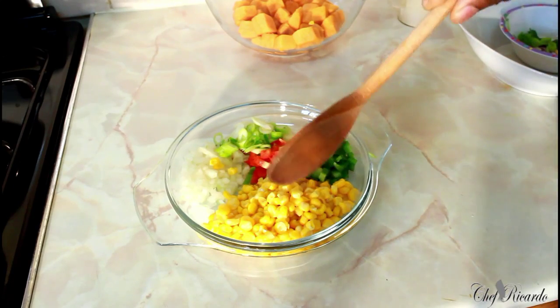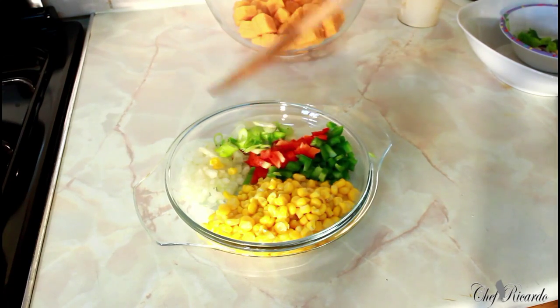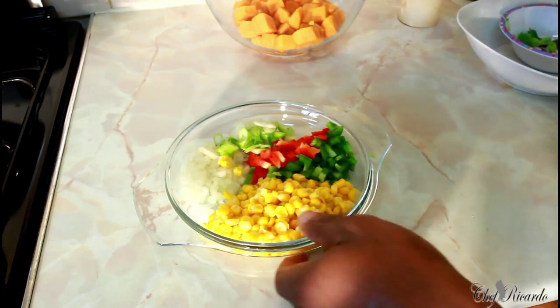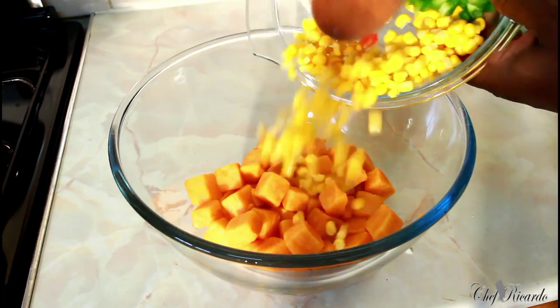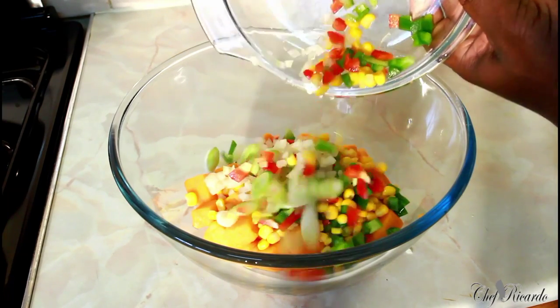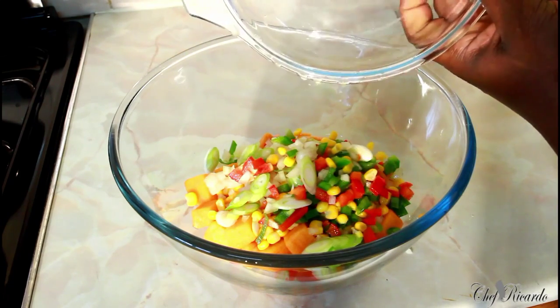Right here I have sweet corn, green pepper, red pepper, spring onion, and a little bit of white onion. All of these ingredients we're going to put straight inside of it — like this, that's the sweet corn. Really colorful — I know you guys will love it!